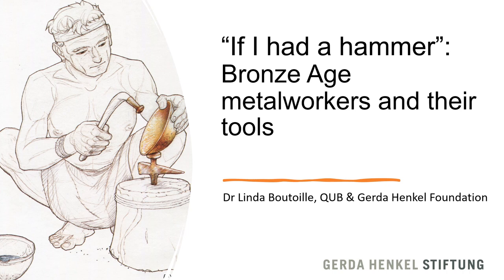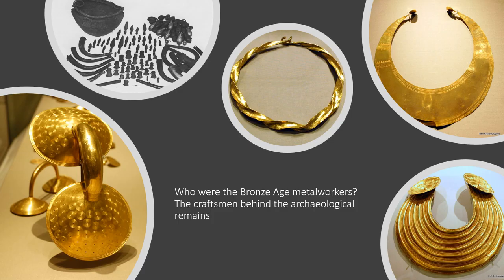I'm Linda Brutual and today I'm going to speak about my research about the metal workers and their tools. The Irish Bronze Age has held some of the most magnificent gold ornaments and bronze artefacts in Europe. Some Lunulae, as you can see on the picture on the right, are made from a sheet less than 0.5 mm thick. The manufacture of ribbon torques requires a perfect knowledge of the mechanical capacity of gold. We have the ribbon torque in the centre. These objects often testify to technical prowess that is still not easy to reproduce even today.